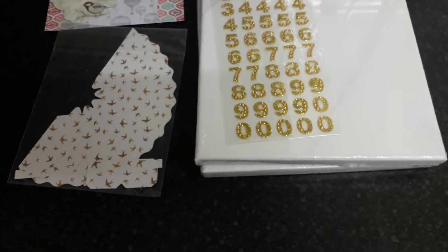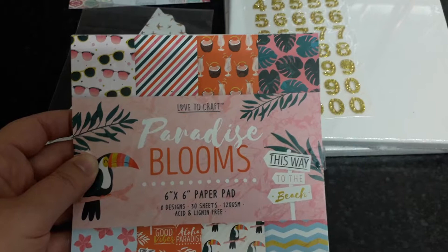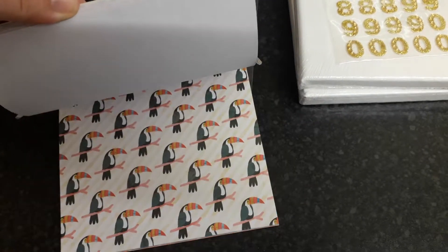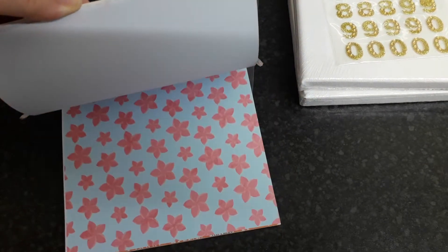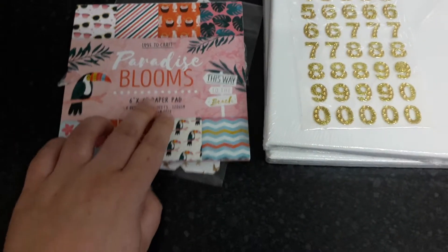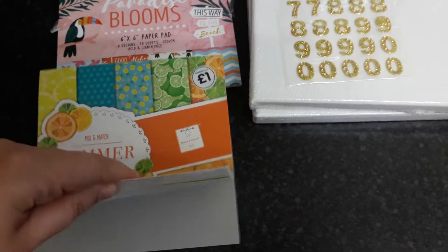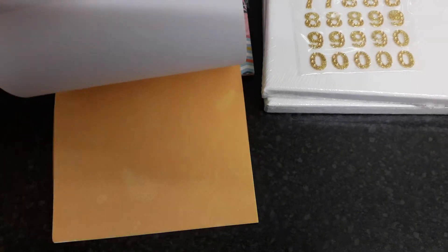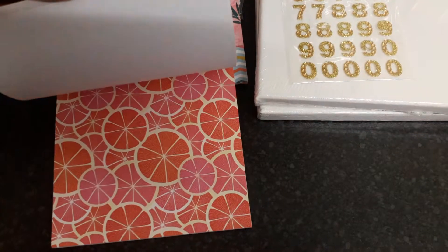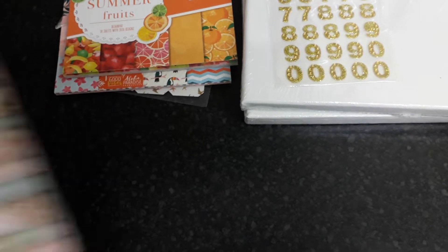And then she also sent me these pads. I'll just give you a flick through. So that's Paradise Blooms. This one's Summer.